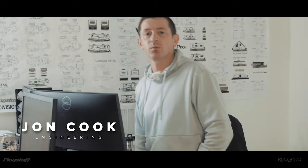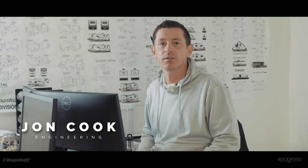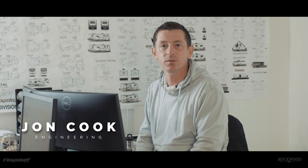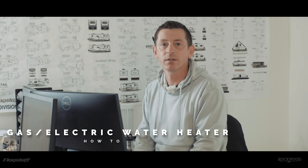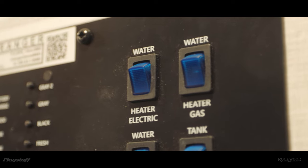Hi, this is John Cook with Rockwood Flagstaff Engineering. Today we're going to talk about how to operate the gas electric hybrid water heater in your travel trailer or fifth wheel. The water heater can run either on LP gas or on 120 volt electricity depending on which you want to run it on. Both of those switches are located at the monitor panel.